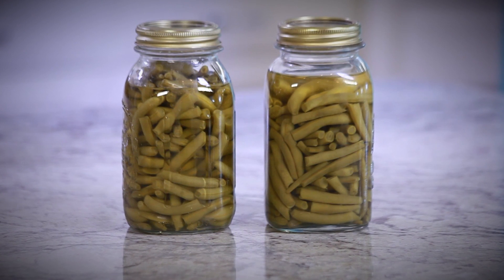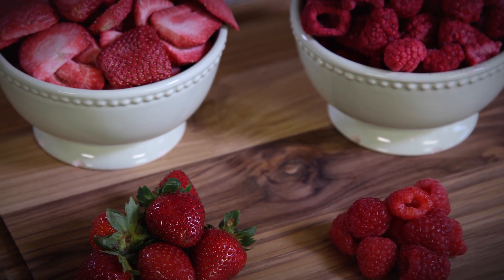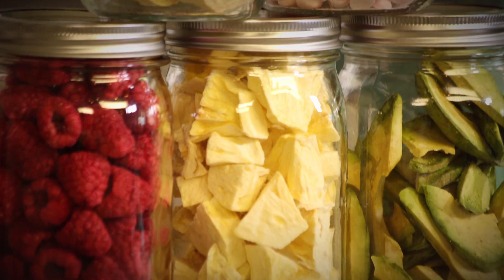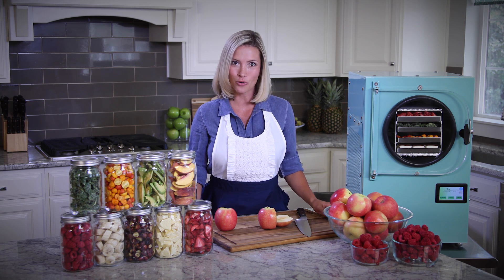Because botulism and other bacteria only grow when water is present, freeze drying is the perfect way to preserve food. Freeze drying removes all of the water from the food, and without water, these organisms cannot grow. That's one of the reasons that freeze dried food lasts up to 25 years. Scientists have long recognized that freeze drying is the best possible way to preserve food for both long-term and short-term storage.